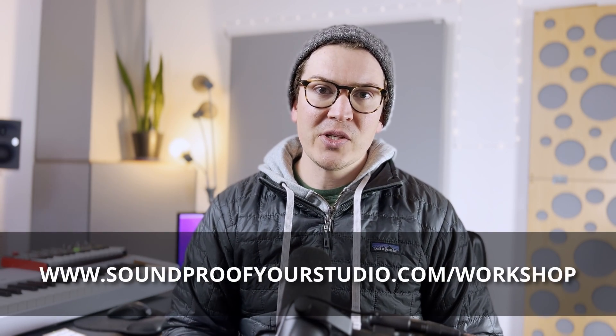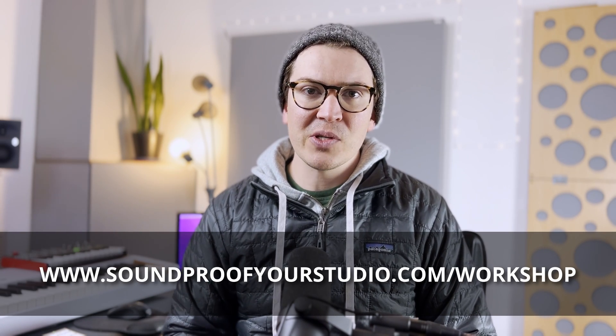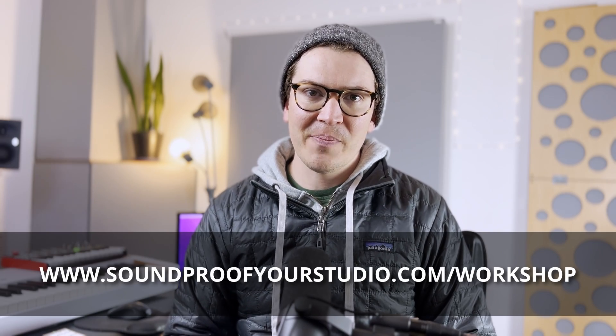To watch it right away, just go to soundproofyourstudio.com/workshop. That's soundproofyourstudio.com/workshop. Let's jump into this lesson on should you use TechSound to soundproof a room?